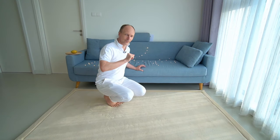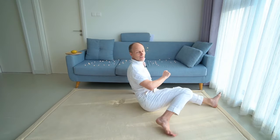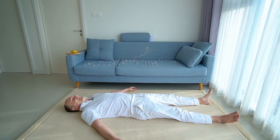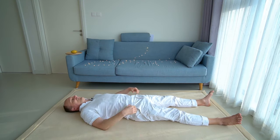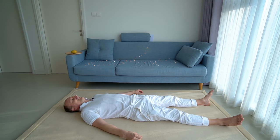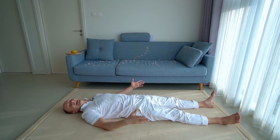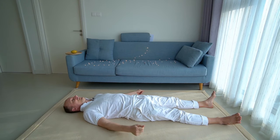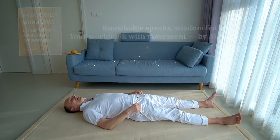Now let's move on. Please come to lie on your back, let's take a break in supine position. Isn't it nice to extend the legs once they have been fully bent?